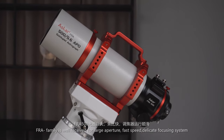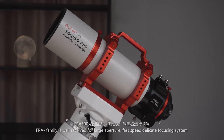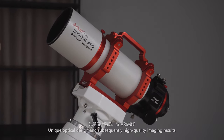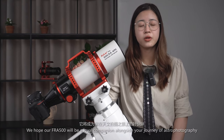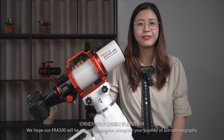The FRA family is well received for its large aperture, fast speed, delicate focusing system, unique optical design, and subsequently high-quality imaging results. We hope our FRA500 will be a loyal companion alongside your journey of astrophotography.